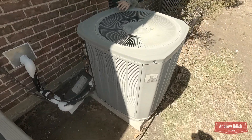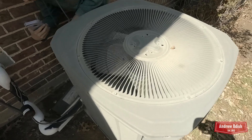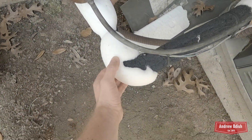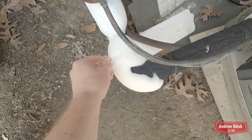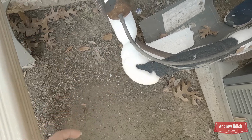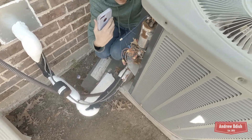Right here we have a Trane XE 12 — oh my gosh — air-finish heat pump actually. It's all frozen up. It's not solid ice, but it's like snow. Look at this, it's crazy.